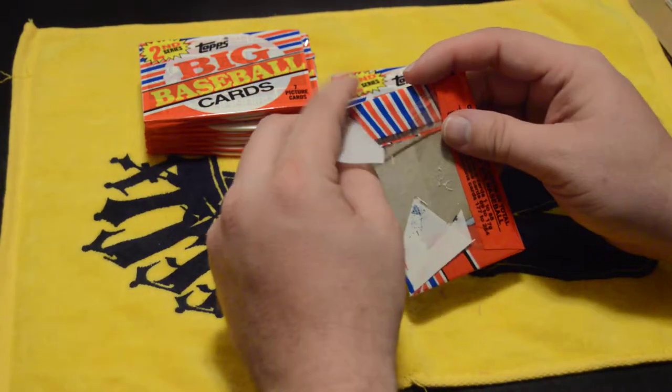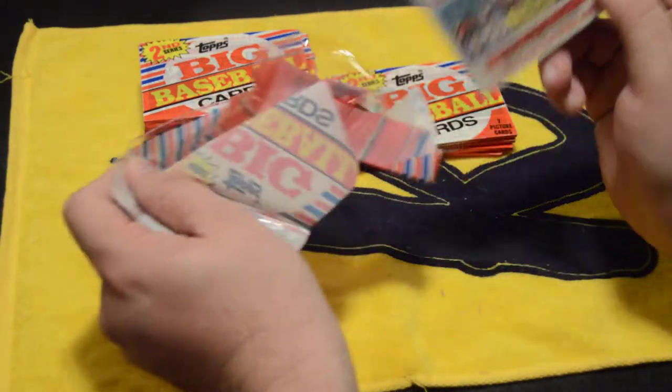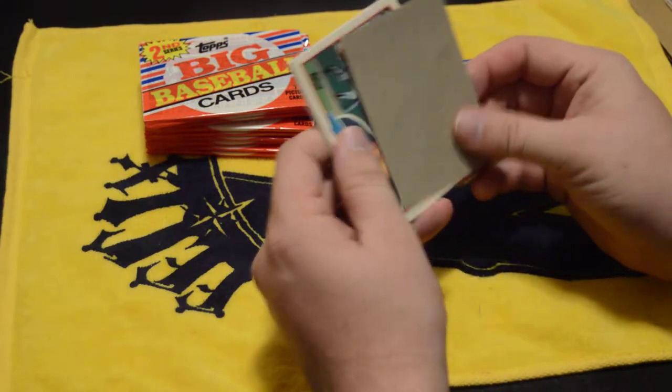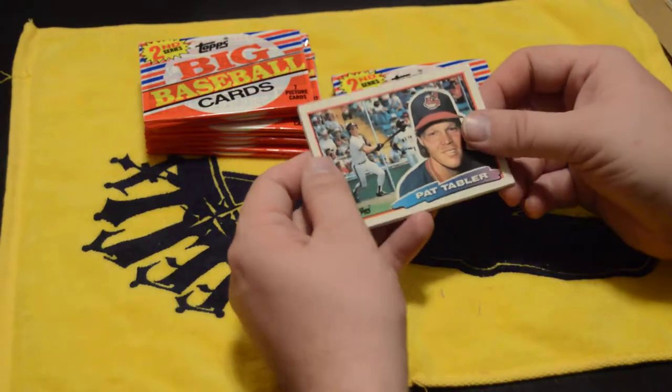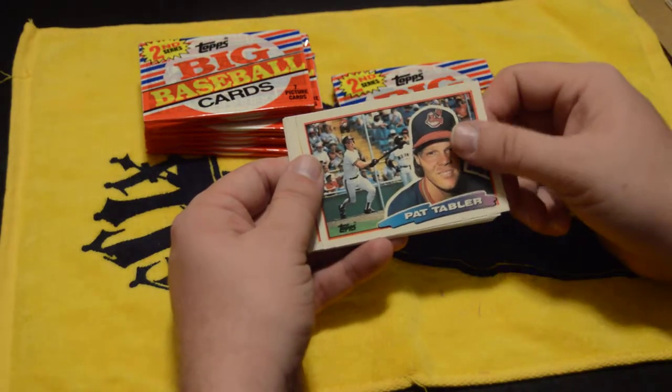Wait a minute — I think the regular standard 1988 Topps set, I liked those better. But it's also partially because I'm a little biased on that since I have so many of them. I've been kind of a collector of that set.